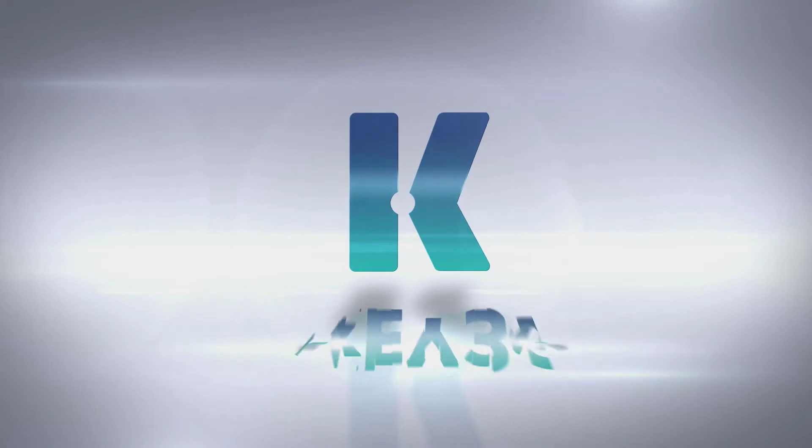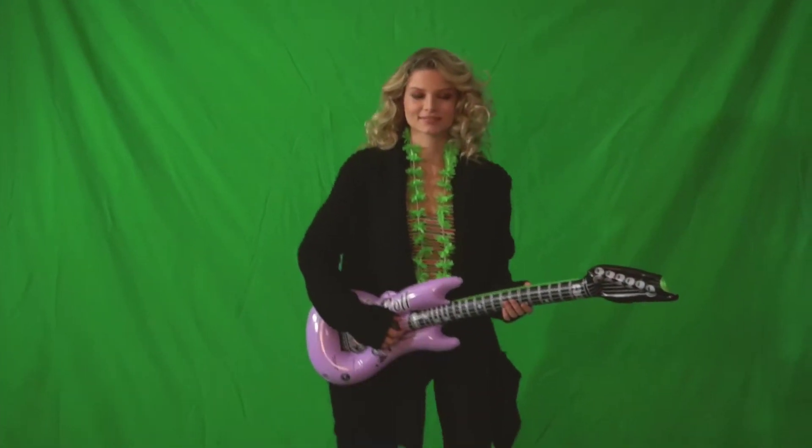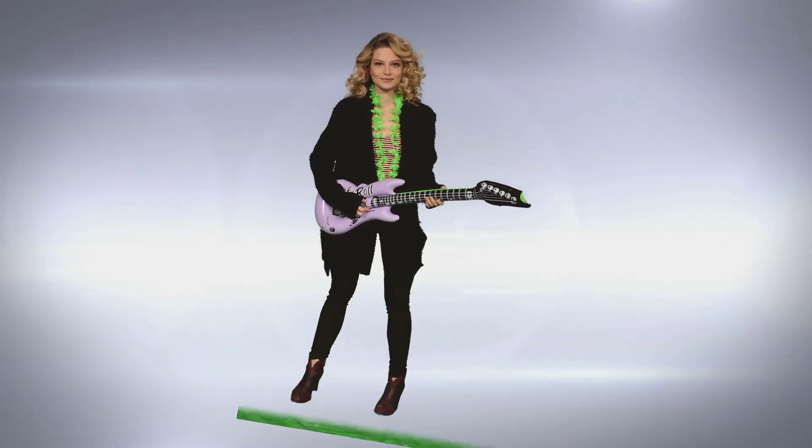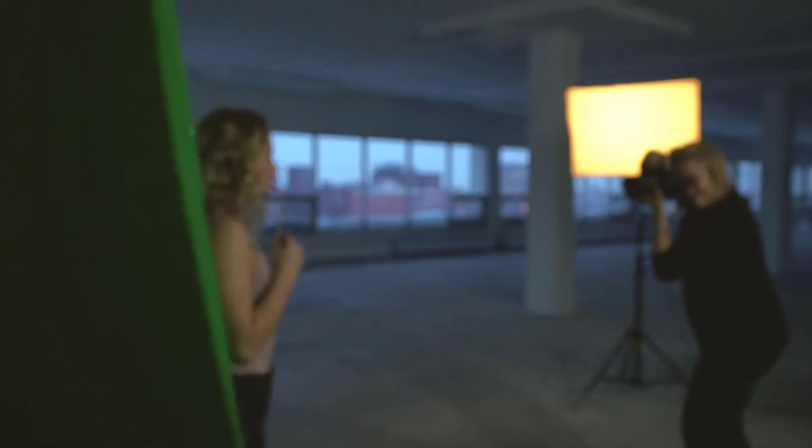The world's greatest green screen extraction tool is part of Photoshop now. Take a look at what it can do. Shadows driving you crazy? You're probably used to those shadows causing you all sorts of problems. Key 36's smart algorithms can handle that and all those tough situations that cause so much extra work and frustration.